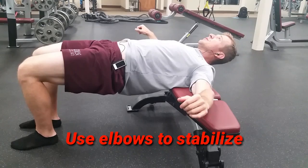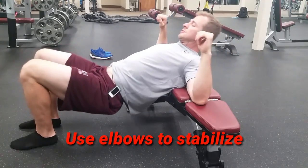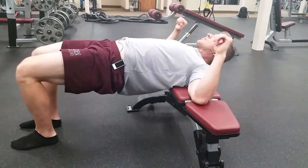You do not want to arch your back on this. You want to drop your butt and move your shoulders up as your butt goes down — that way the torso stays straight. Squeeze the glutes at the top of the movement and hold for a second.